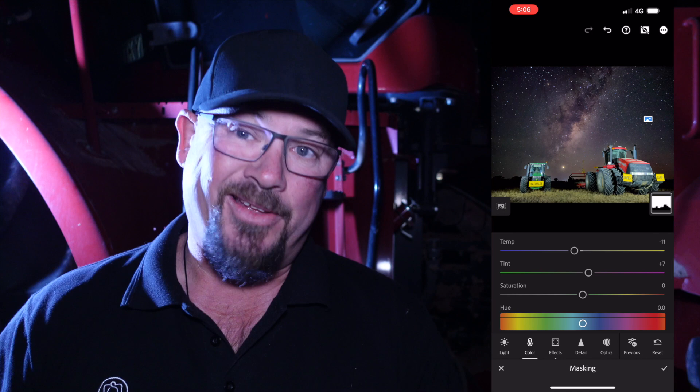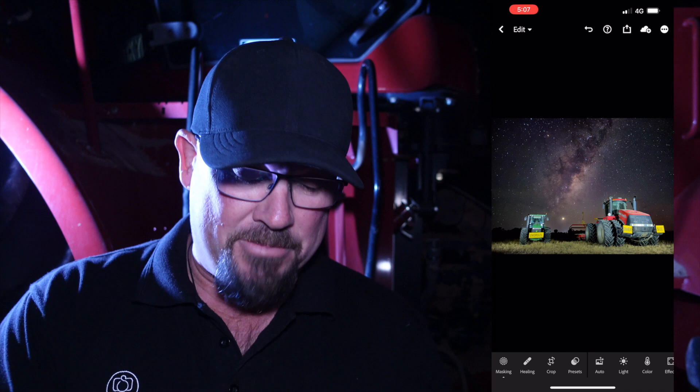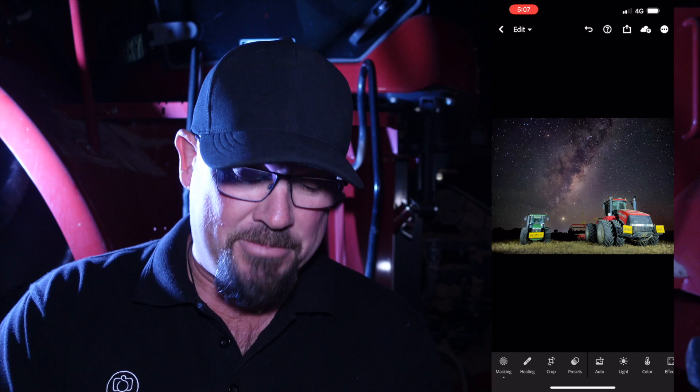Over to light, we'll add a little bit of contrast. And that's it — there's nothing else I really want to do with that. Hit the tick. Already, that's a much better photo. If I push and hold now and look at what the sky has done — that's just amazing.